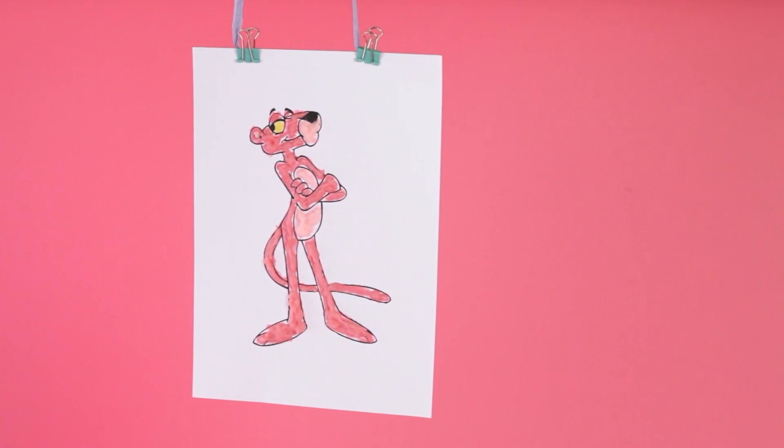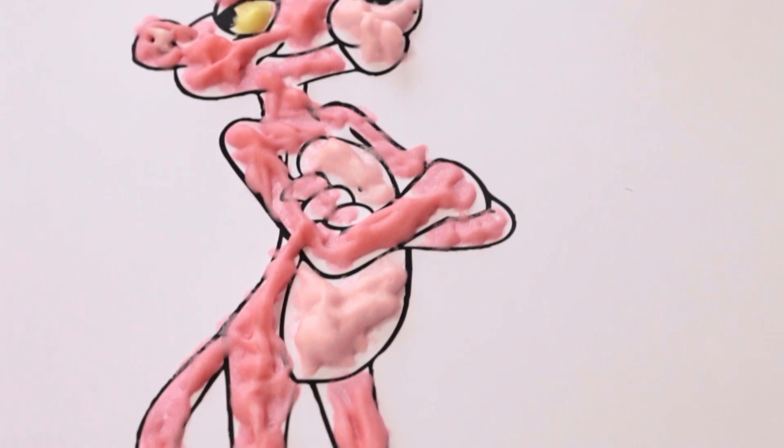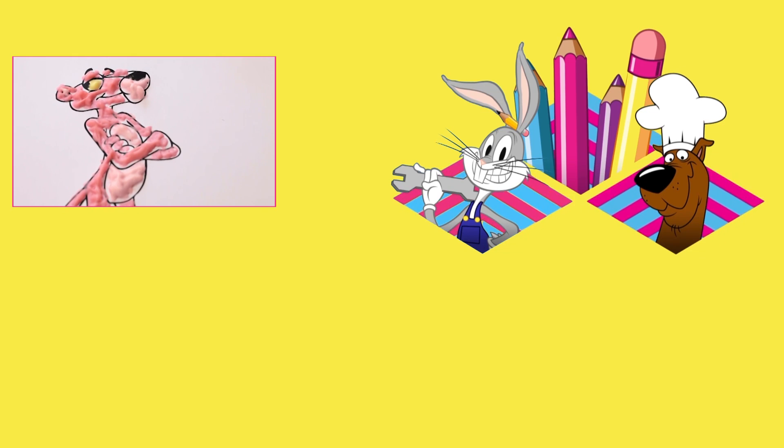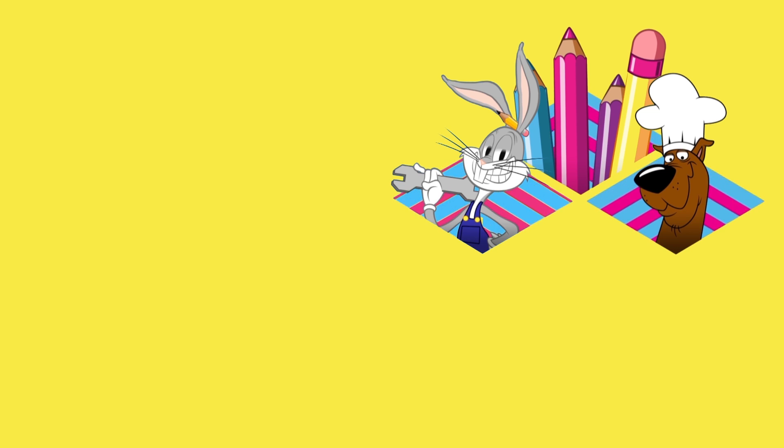Wow! It looks like the Pink Panther is coming out of the page to get us — we better get out of here! Find more tutorials like this at boomerangtv.co.uk